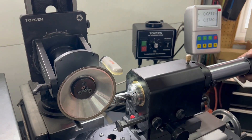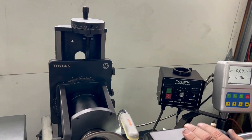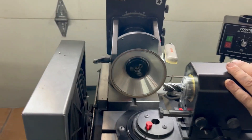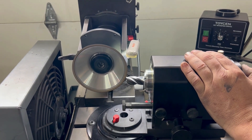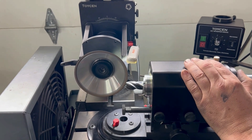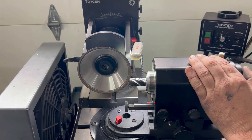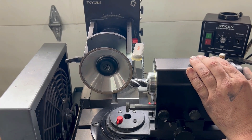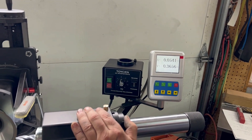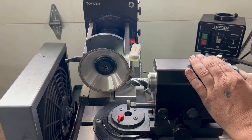We're going to move the spindle away to 365. Then we're going to grind in — we go in until we touch up on the secondary grind, and then we go in 75,000 — that's one and three.